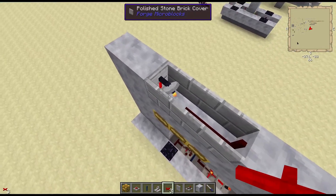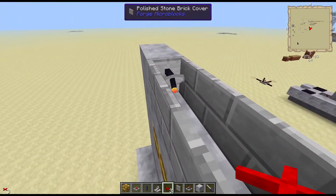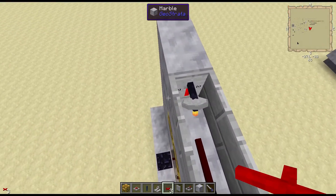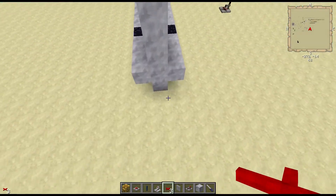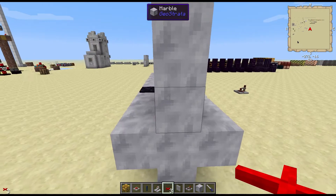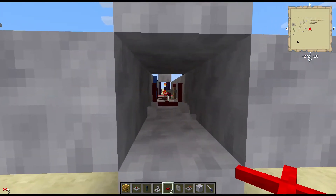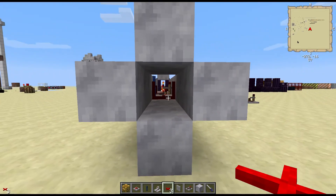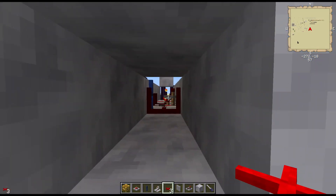And then I'm using a wireless transmitter to transmit up to a receiver up here. Receivers — you can put covers on the side, so that makes things a lot easier as far as disguising it in a wall. As you can see, I've got a one-wide wall here. The other challenge to overcome was to be able to fit the redstone in a one-wide column, because the floor is one high and trying to get all that in there.